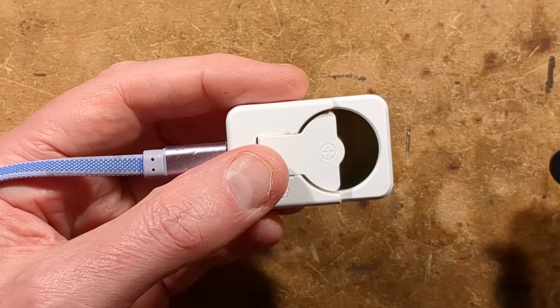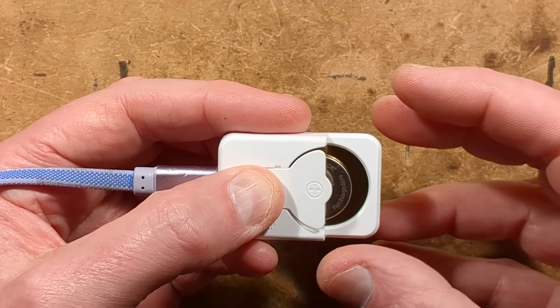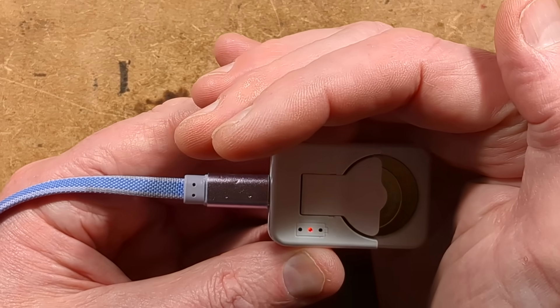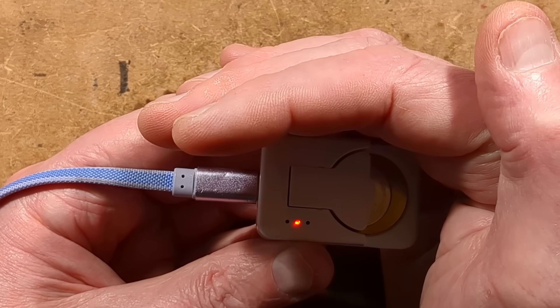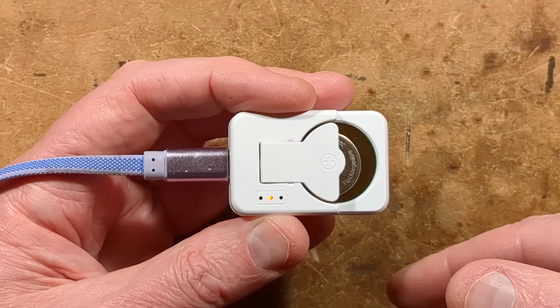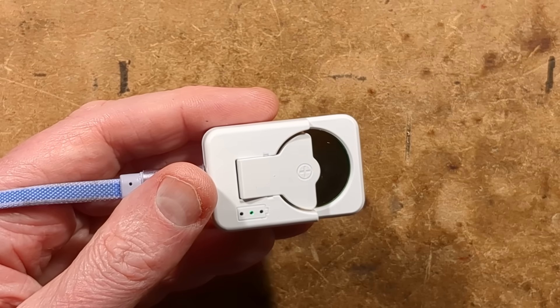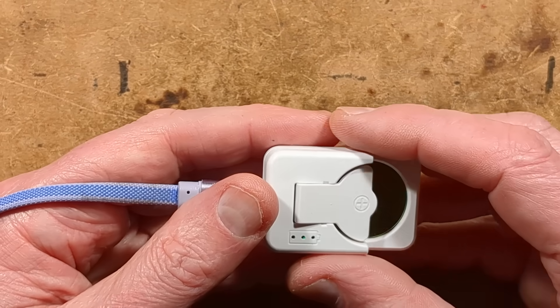Because I can't find an LIR2032 cell, I'll put in one of these ML ones — even though I said they're not suitable — and left long enough it would overcharge it. But at this level, it's just showing that it's gone red. If it were an LIR2032, it would go green once fully charged.